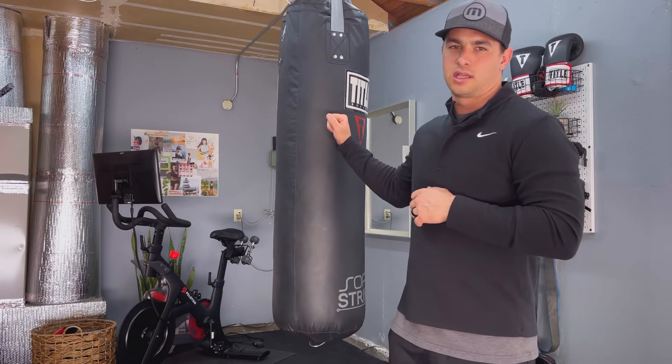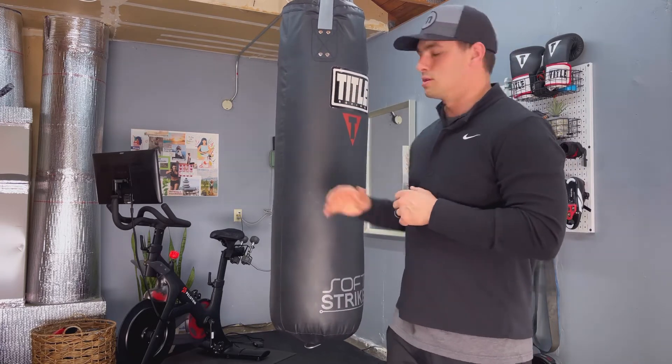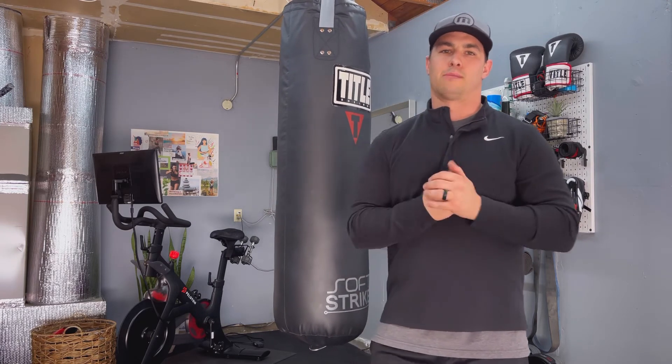That's my quick down-and-dirty review on this bag. Stay working out, stay working hard. Thanks for joining me — hit that like button, subscribe, leave a comment below and let me know what you think. See you next time.